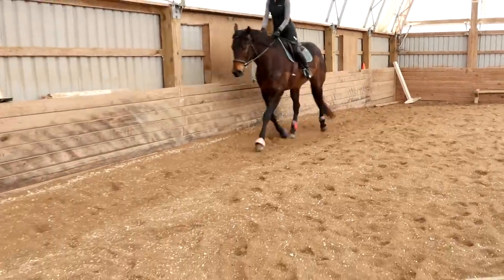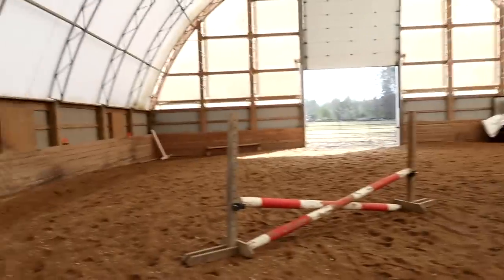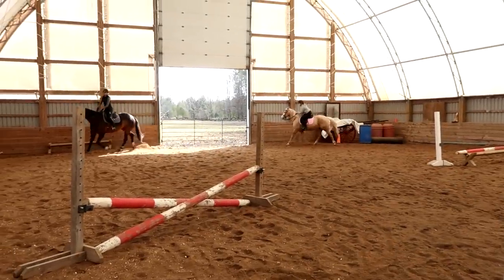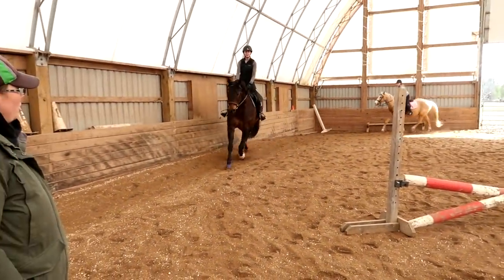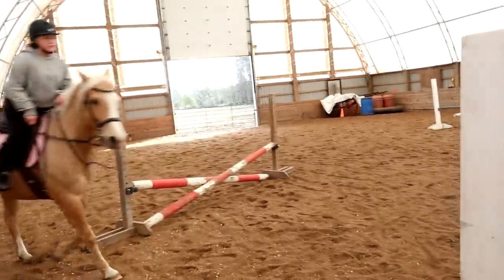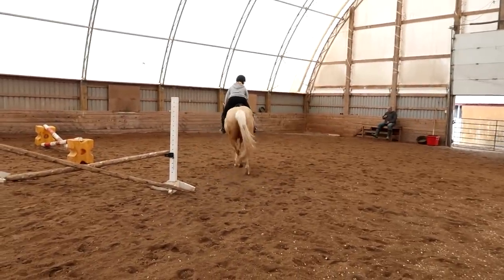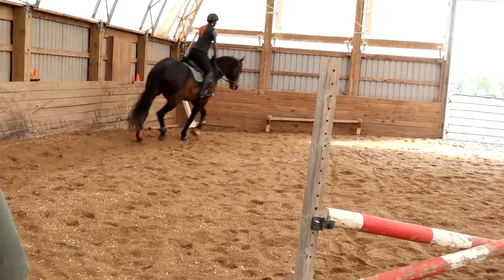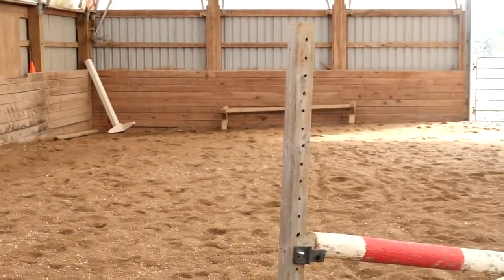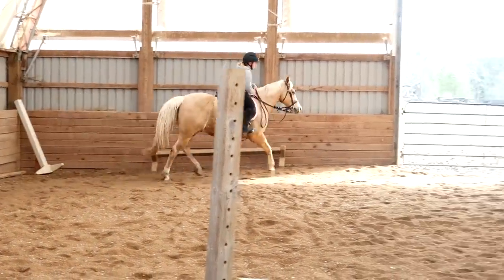Next time around, Gabby, can you lead us across the diagonal? That's good. Sophie does better when she's following the leader — look at her, she looks so different up there. Little leg yield around this jump, then leg yield back over, and leg yield over. Good. Push him into the corner. Very nicely done, Sophia.